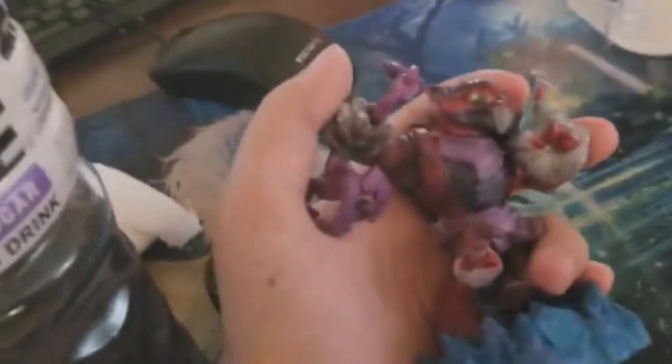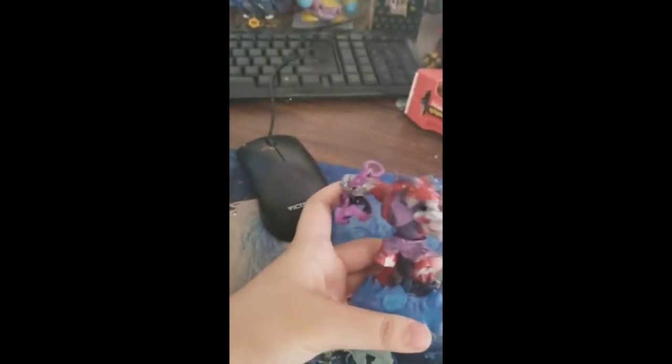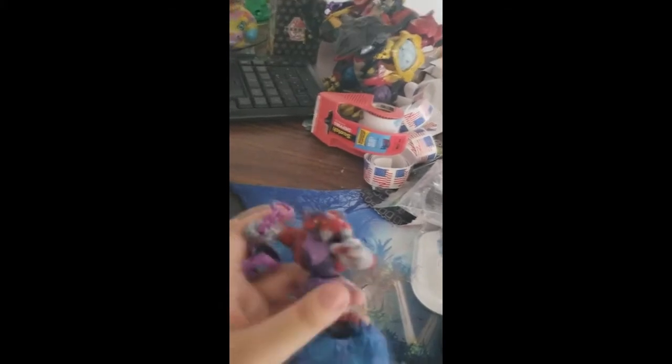I'm not 100% sure if I want to do more or not. I did the dry brushing on the red part of the skin, and I think it looks a million times better.